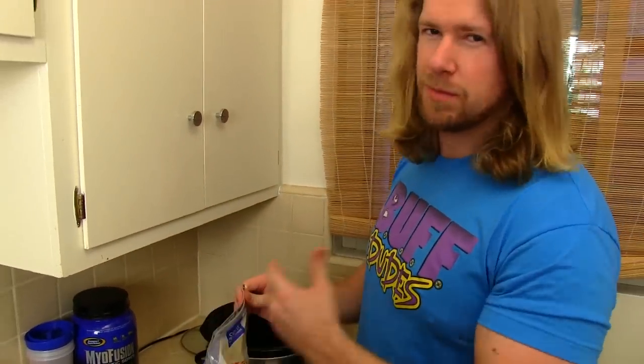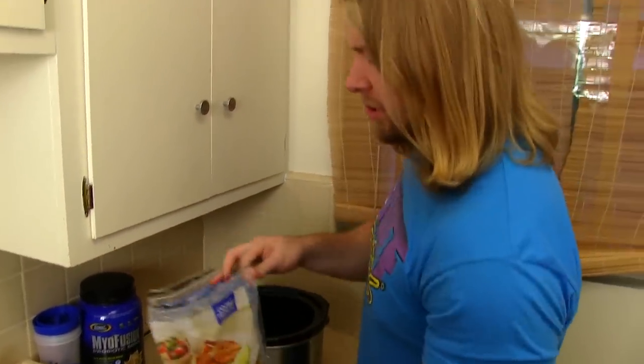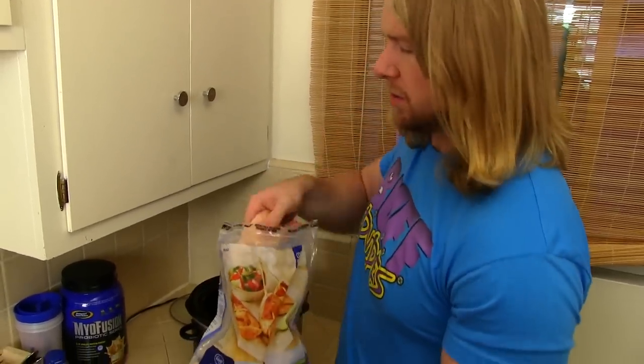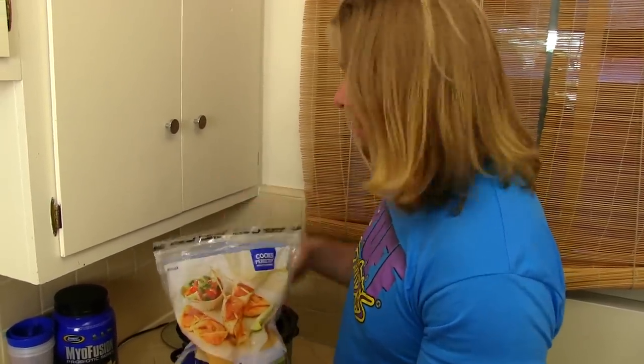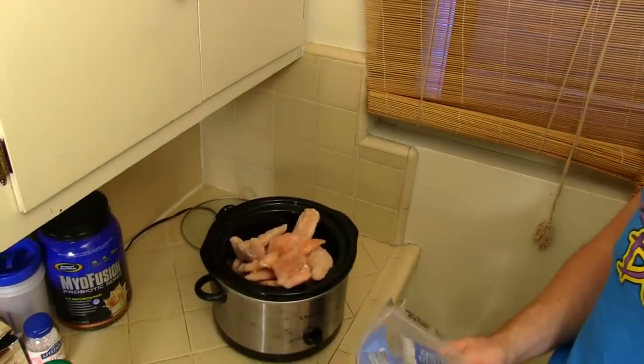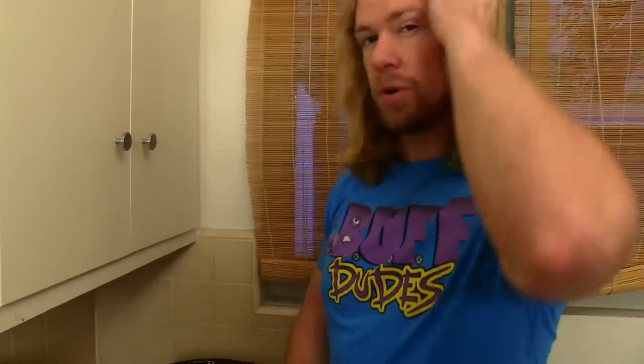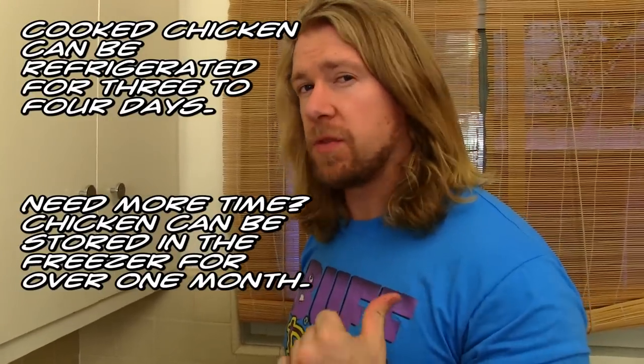It probably won't, but I just like to be safe. Now what I do is I get the chicken tenderloins — they're the smaller pieces of chicken — and I just throw them all in there at once. That's a lot of chicken, but what we're going to be doing once we're finished is putting them in little containers and putting them in the fridge and keeping them for the rest of the week.